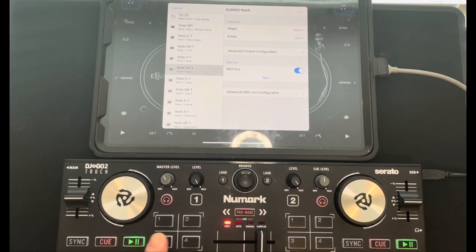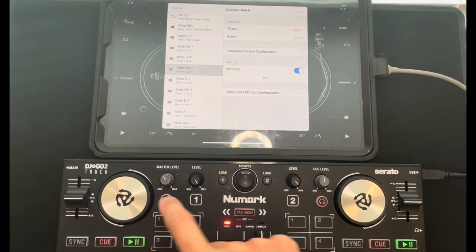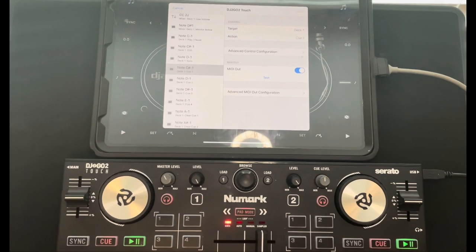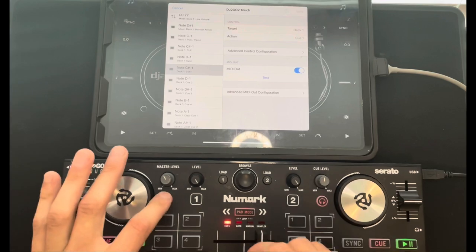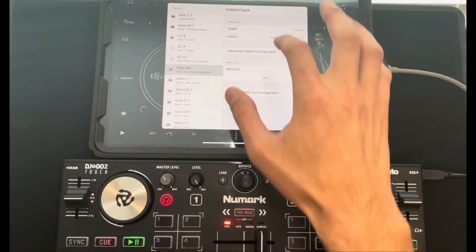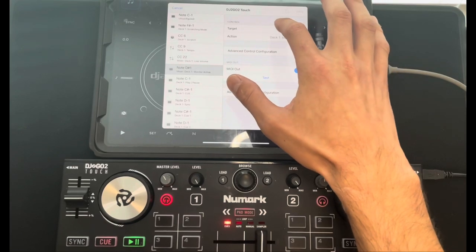Instead of the headphone on/off, it's going to be echo on and off. I'll show you how to do that — that's how I like to use this controller. I don't really use my headphones with this controller because I only use it for small events, like a family barbecue. Now we've pressed the control we want to change.